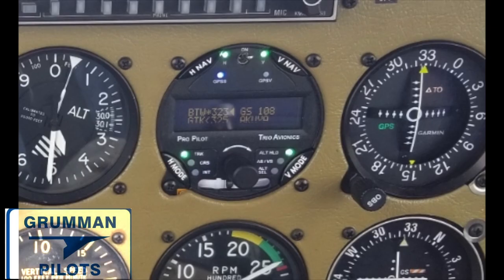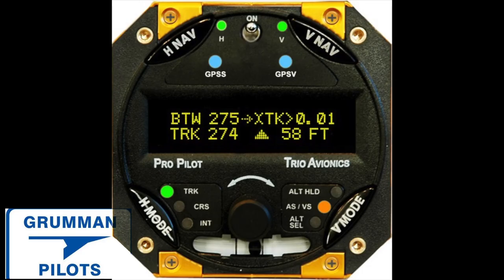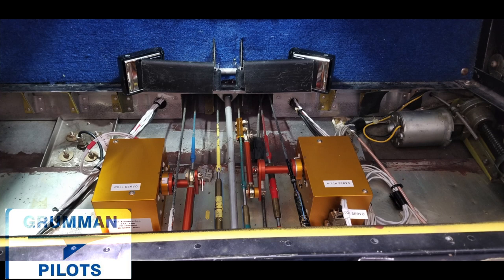You have an instrument hole that is your autopilot, and it gives you everything you need. Here's a close-up of the panel — you have everything on there you need to control your airplane. The nice thing about the new autopilots is that they're almost like having a flight director. You can set how fast you're going to climb, how fast you're going to descend, and it follows your course.